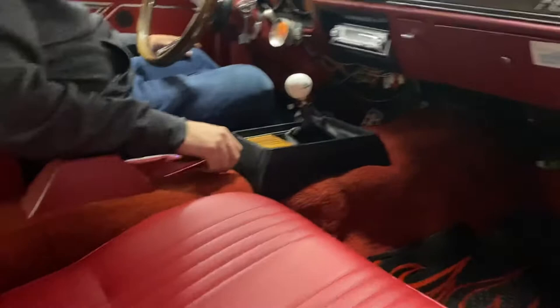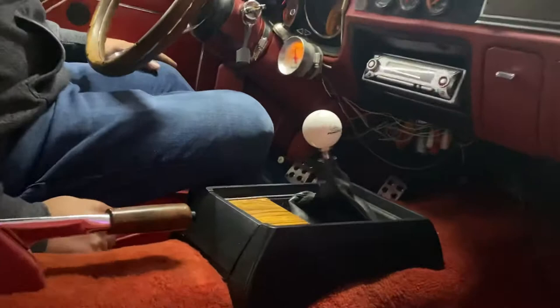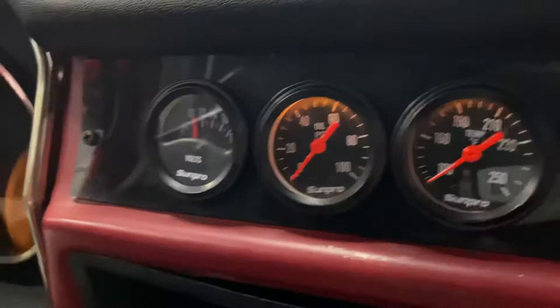I'm gonna show you the interior here. Beautiful red bucket seats, you've got your racing harnesses, the rear half is caged. You've got your battery in there with a tender hooked up to it. Beautiful red carpet, five speed manual. Looks like we got a Sony CD player, a couple of aftermarket gauges, and your boost gauge down there.